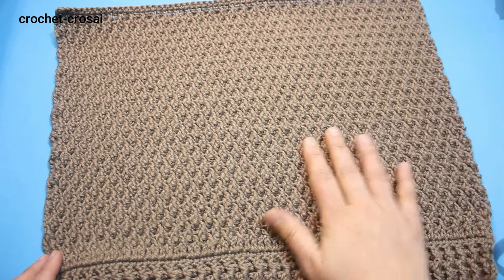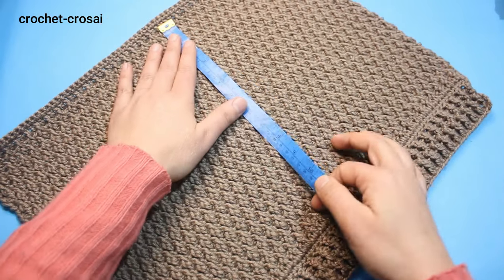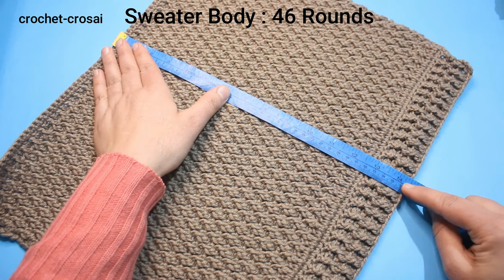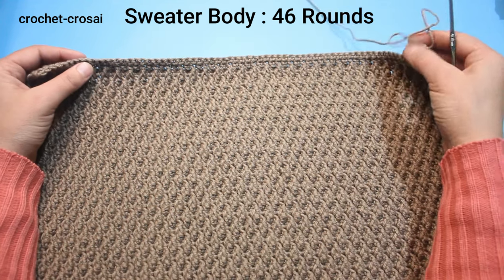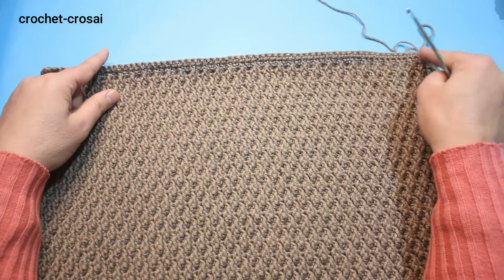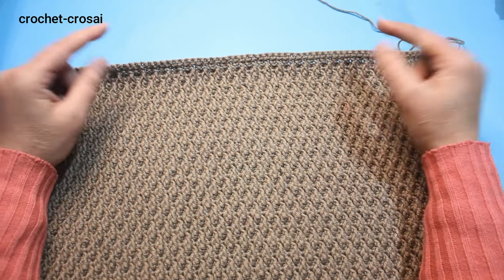We have completed the back side of the sweater. Length 14.5 inches, 37 cm. Now we are making the shoulder shape — skip 3 stitches on this side and skip 3 stitches on this side, then continue the pattern.